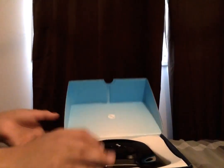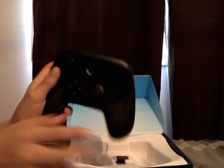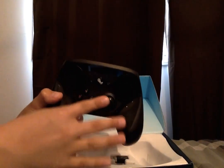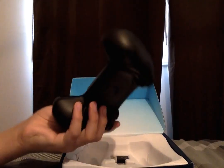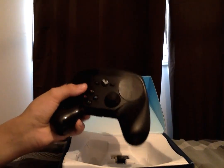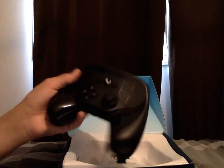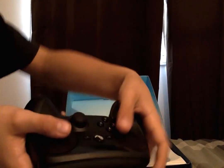So the Steam controller is a PC gaming controller, and it has a bunch of awesome little buttons and everything. This is basically your mouse trackpad thing — it's like your D-pad. Then again, it is backwards, so you know what I mean.